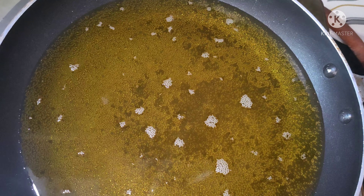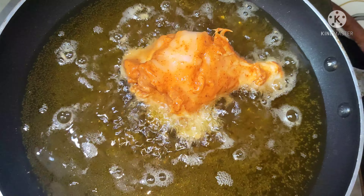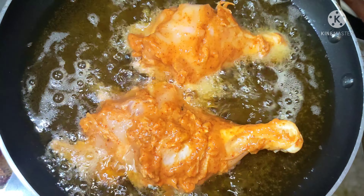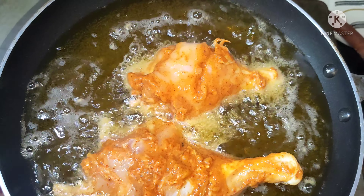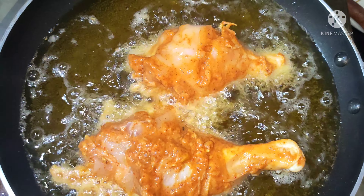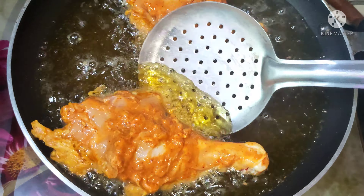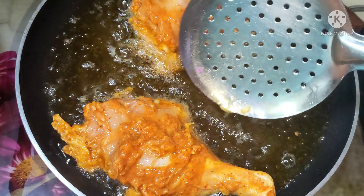Let's fry in oil. Put the oil in the pan and place the joints in it. Fry for about 6 minutes until crispy.